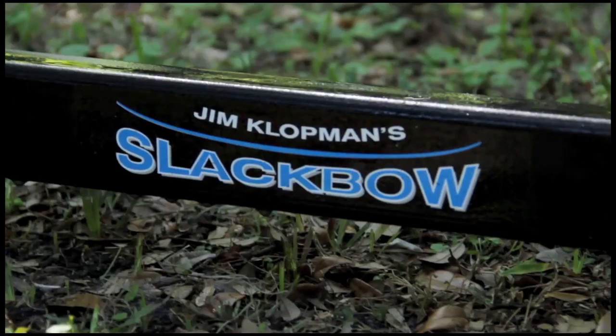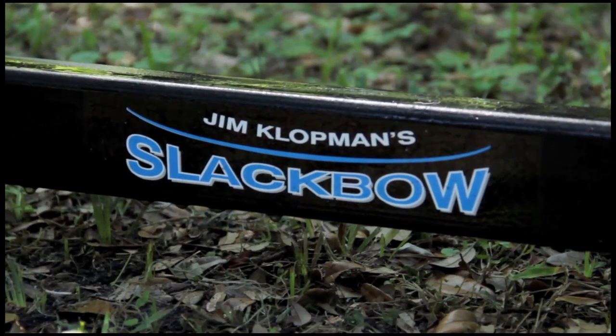Hi, my name is Steven Jepson. It's a beautiful sunny day here in Florida and I'm going to demonstrate and tell you about a new tool, a new training tool, a balance training tool that I recently acquired that really works quite beautifully. It's called the Slack Bow, designed by a guy named Jim Klopman.